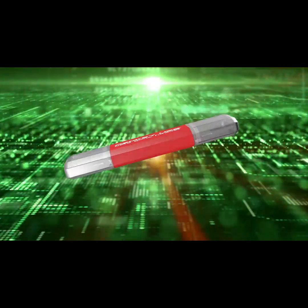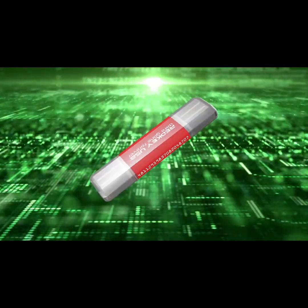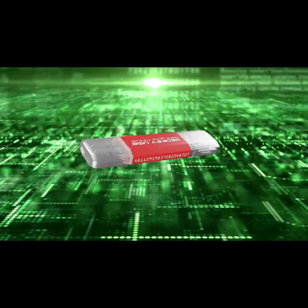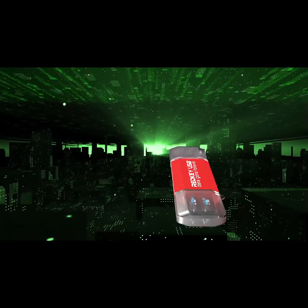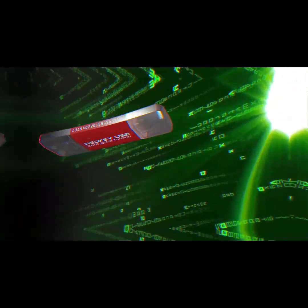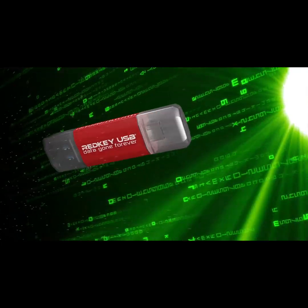RedKey is the solution you need to wipe any computer 100% permanently and securely. It looks like an ordinary USB stick, but it's completely different. It's designed to erase data, not store it. RedKey uses military-grade security to eliminate all the data on your computer's hard drive. Every last trace.